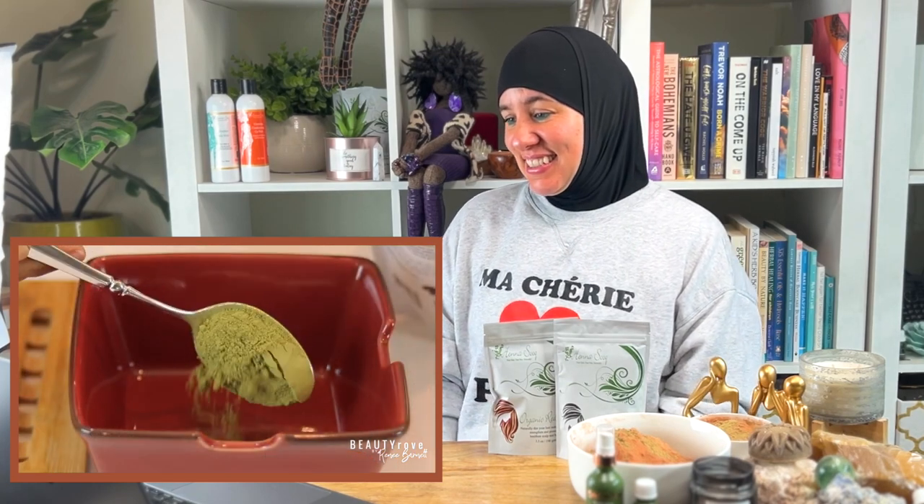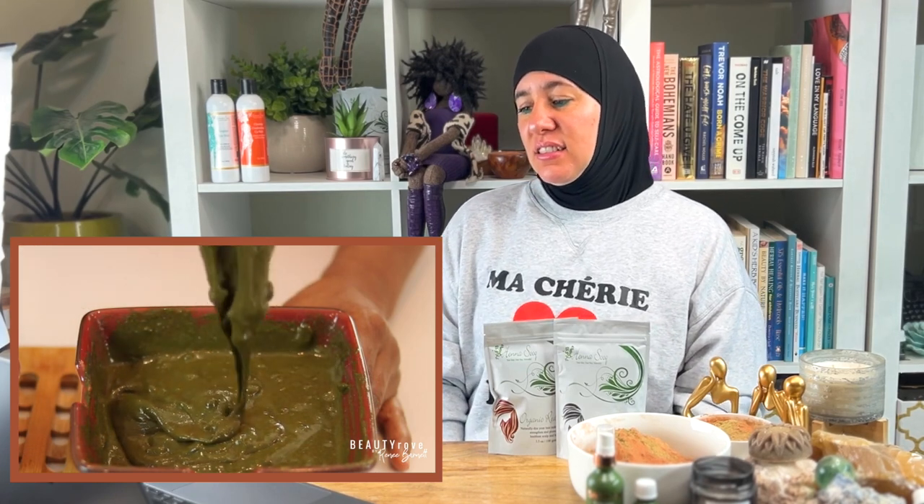In today's video, I'm going to be dyeing my hair with henna and indigo to cover up my gray hairs and color my hair jet black. This is another Ayurvedic hair care treatment that I'm trying out. It's a two-step process that, if done right, can help with the health and strength of your hair, meaning longer, stronger strands.